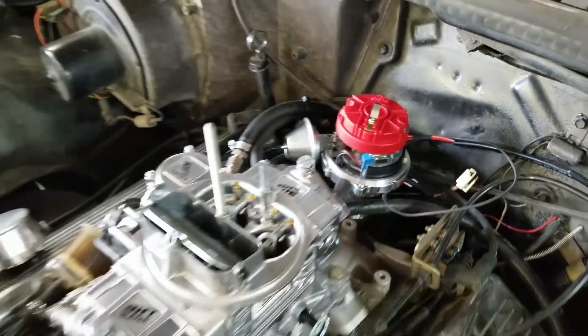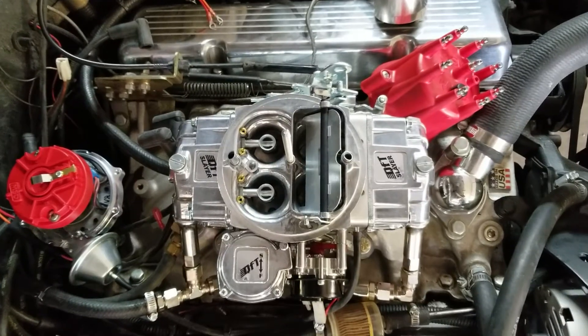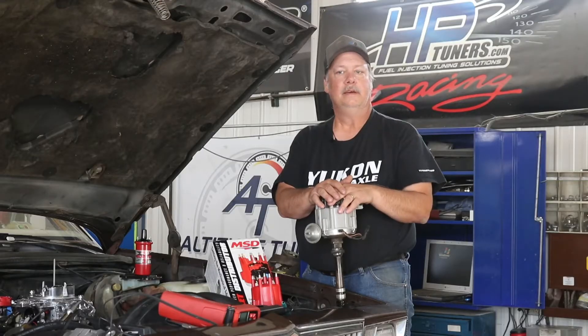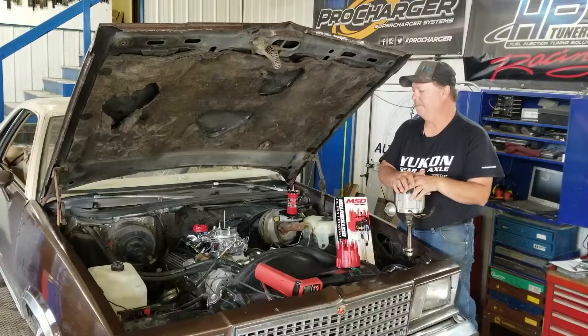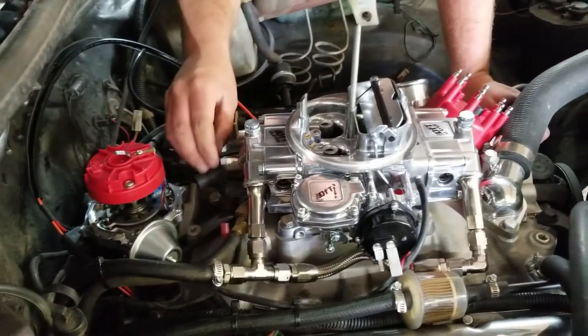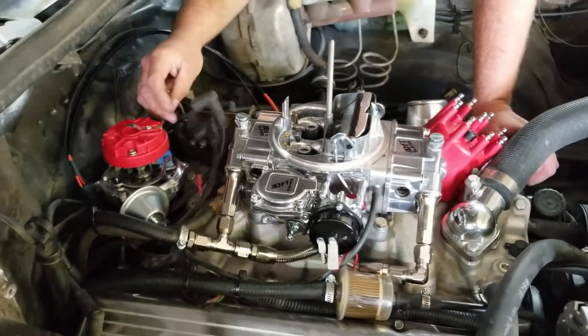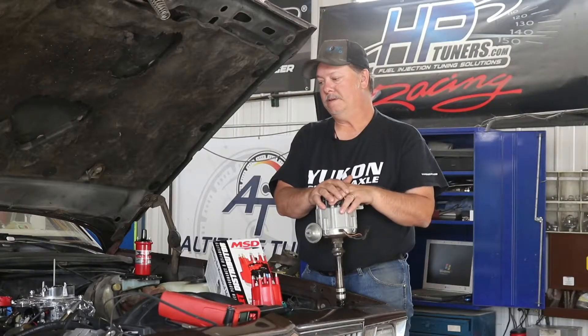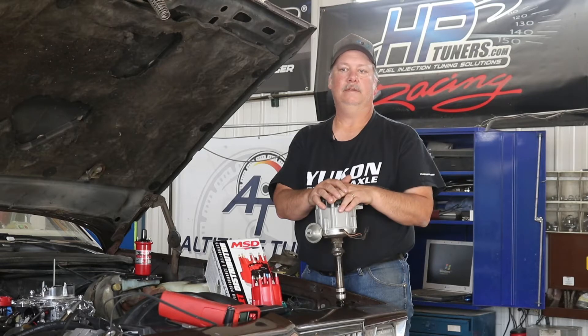Like I said, this is older technology, so you're better off just purchasing one of these new MSDs rather than rebuilding it. They're really nice — they've got a built-in rev limiter, they still have vacuum advance, and they've got mechanical advance as well. So you can really dial in your initial and total timing on these things when you're tinkering, which makes tuning a lot easier and gets optimal performance out of these rigs.